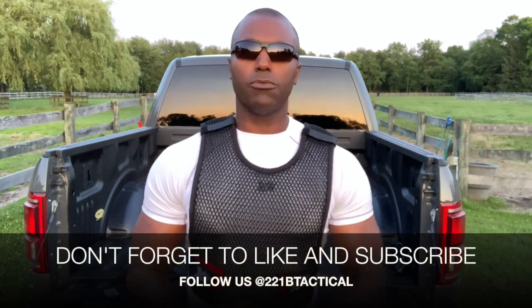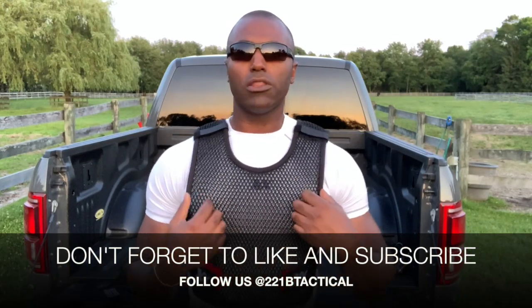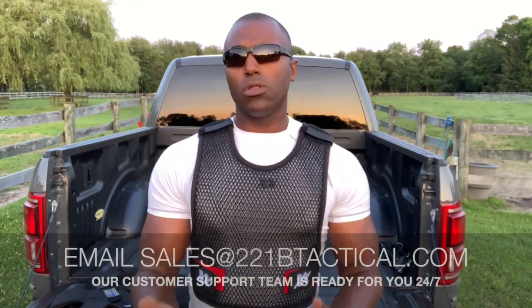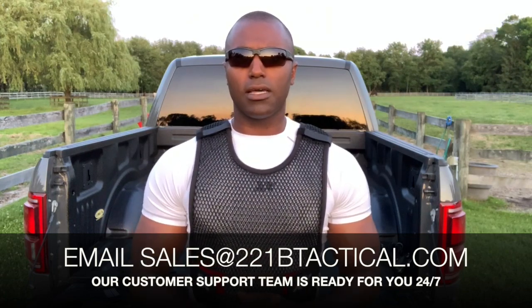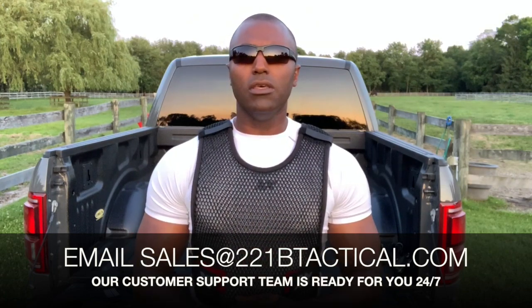Check out our other videos on our YouTube channel about MaxDry vest sizing, fitting, and also the testimonial videos from officers around the world talking about how the MaxDry vest is a lifesaver for them from the sense of ventilation and comfort, whether it's summertime or wintertime. Check those out today. And of course, if you have any questions, email sales@221btactical.com. Our team is there 24/7 to help you out. Until next time, stay safe out there.